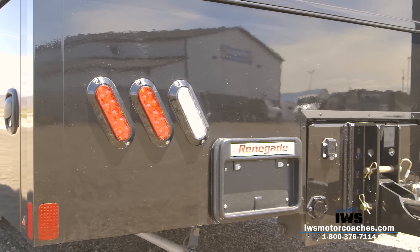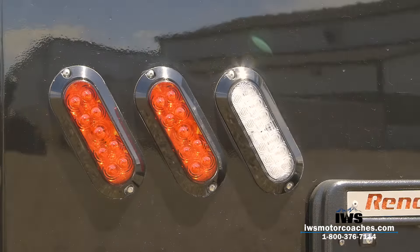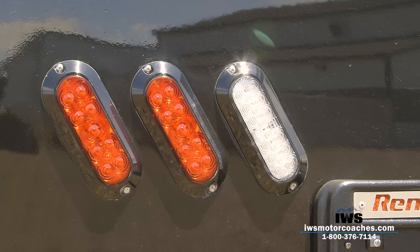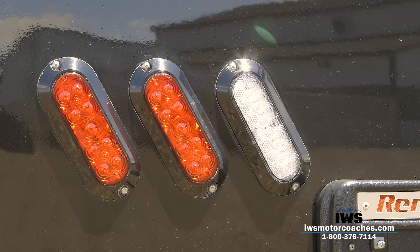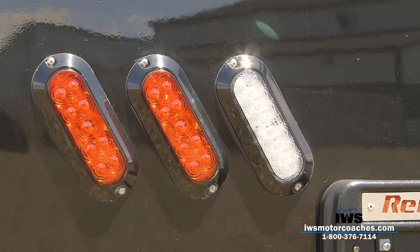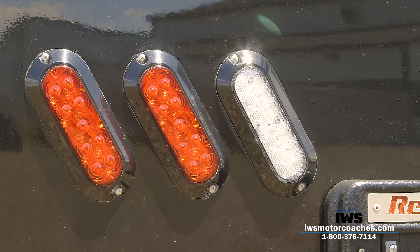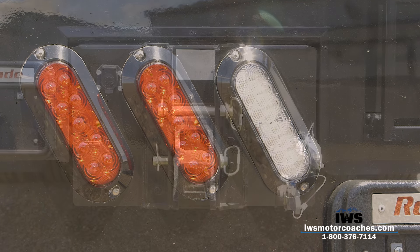In just about every video I talk about the tail lights, and it seems simple to most people, but I'm actually headed with my family to Alaska this week — we're going to be gone for a month. Traveling up in Alaska, if I lose a tail light it's really nice to know I can pull into any auto parts store and get a standard LED 7-inch oval light right off the parts counter. This is a standard light you could find in just about any town anywhere in the USA, and I think it's really nice that Renegade stuck true to having a luxury coach while still maintaining that utility value.